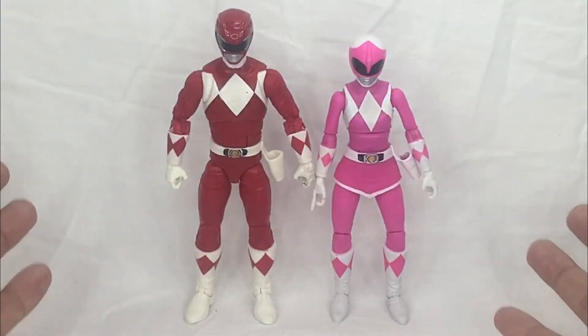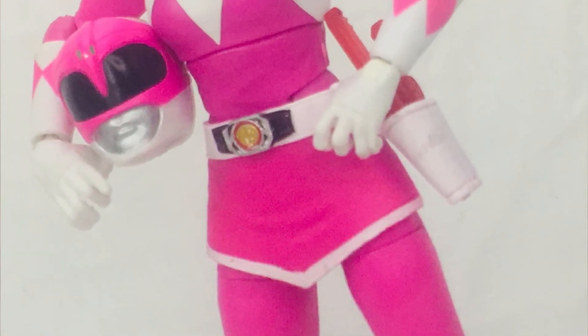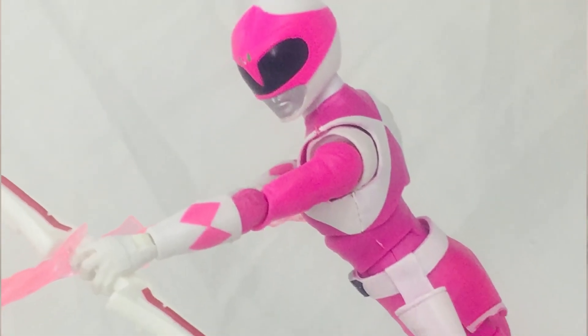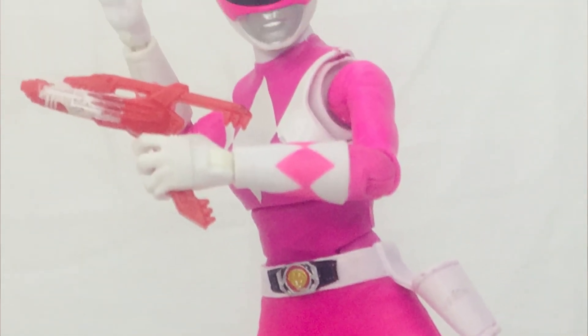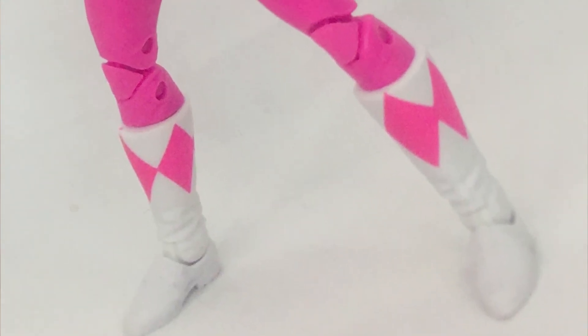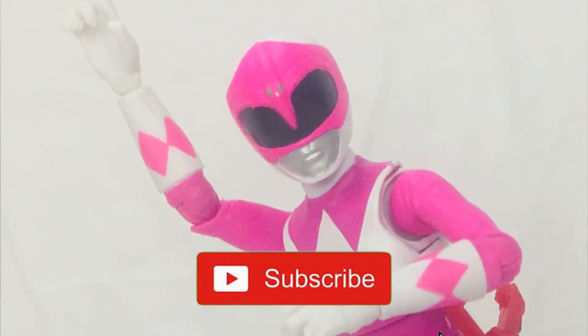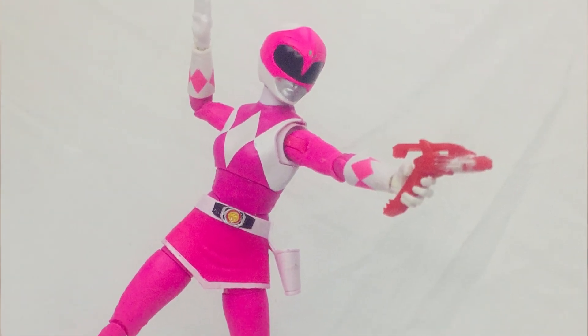That's my take on the Lightning Collection Pink Mighty Morphin Power Ranger by Hasbro. I totally love the sculpt, paint job, and accessories — especially the Power Bow and the translucent lightning arrow effect. Kimberly's unmasked head sculpt is spot on. My only issue is the knee articulation, which stresses due to thin joints. Overall, I'm giving it a 4.5 out of 5. If you're new to the channel, hit subscribe and the notification bell. Remember, life is one big collection — peace out, God bless!